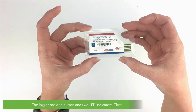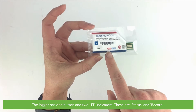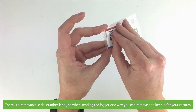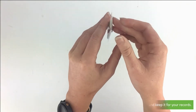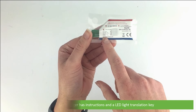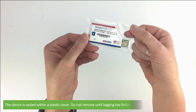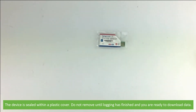The logger has one button and two LED indicators - these are the status and record LEDs. There is a removable serial number label, so when sending the logger one way you can remove it and keep it for your records. The back of the logger has instructions and an LED light translation key, and last of all there is a sticker for mounting. The device is sealed within a plastic cover - do not remove it until logging has finished and you are ready to download the data.